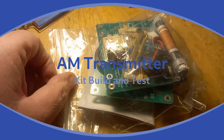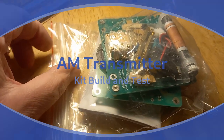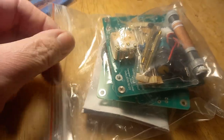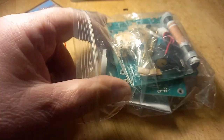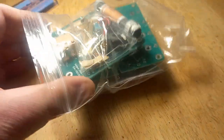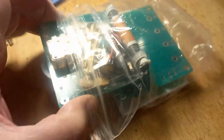Okay, this is hopefully going to be a very quick one. I've bought an AM transmitter with the intention of increasing the usability and potential lifespan of my AM classic radios.